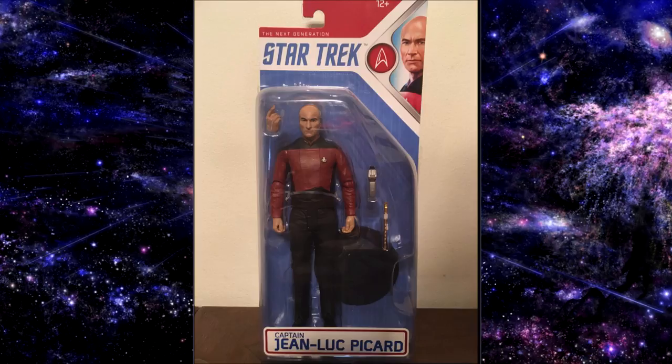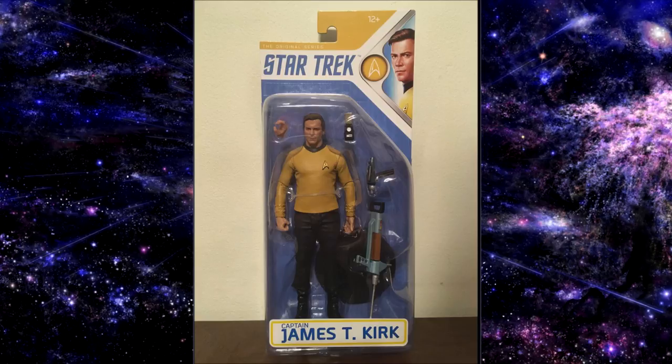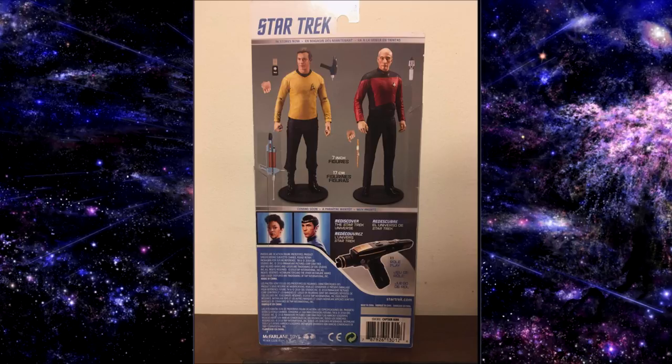The first thing to look at is the packaging for these two action figures. The packaging for both Picard and Kirk are very similar — the same exact style, so you're finally going to have a line with a unified packaging look. You have a beautiful painting of the actor and character up in the corner, with bright white, red, yellow, and blue. Overall I think it's very spartan packaging, especially compared to the old Art Asylum packaging for the original series, which was really striking with the Delta on the front in the blister. Art Asylum and Diamond Select toys had better packaging.